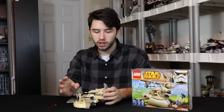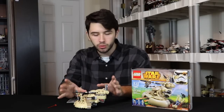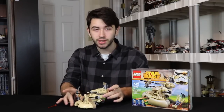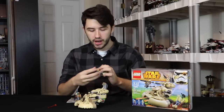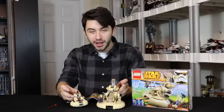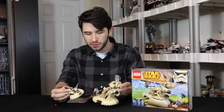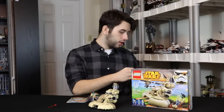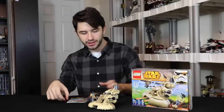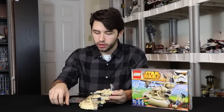Somebody had commented on another YouTube review of this set that this AAT almost looks like the Micro Fighters AAT just blown up. Now looking at the two, you can see that it actually does kind of look like that. That just goes to show how small it really is, and that's where it's really not great. The size and detail of this set is really where it's lacking.